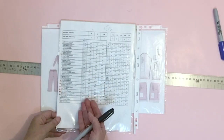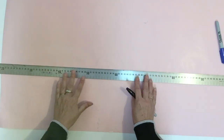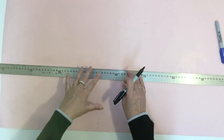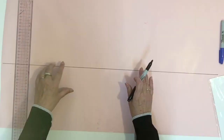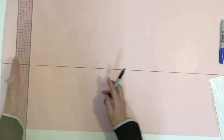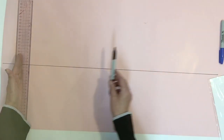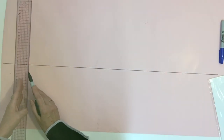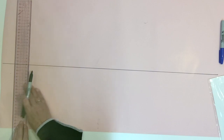On the paper, the first thing we will do is trace the grain line. This is the length of the pant and it's going to be the grain line for the back and front. When your center or grain line is traced, we're going to place the different levels we're going to need for the pant: the bottom, the knee, the crotch level, and the waist. I'm going to start at the bottom, tracing a square line on both sides of my grain line.